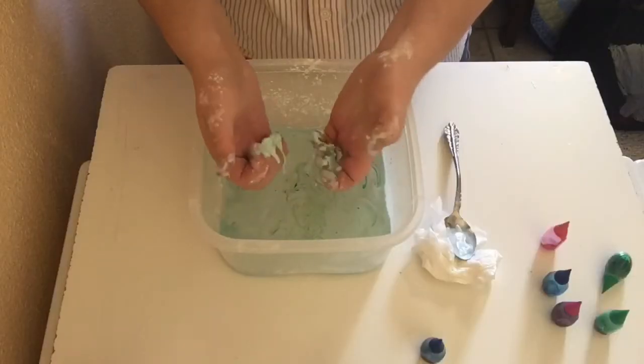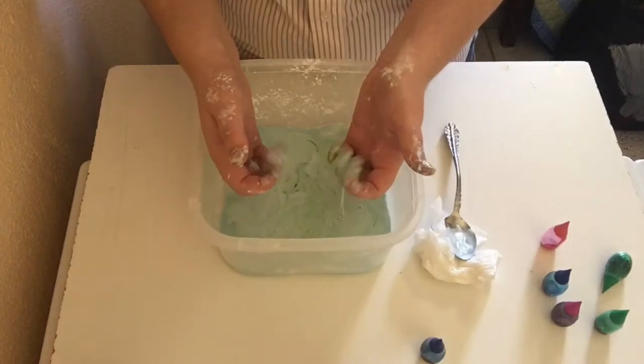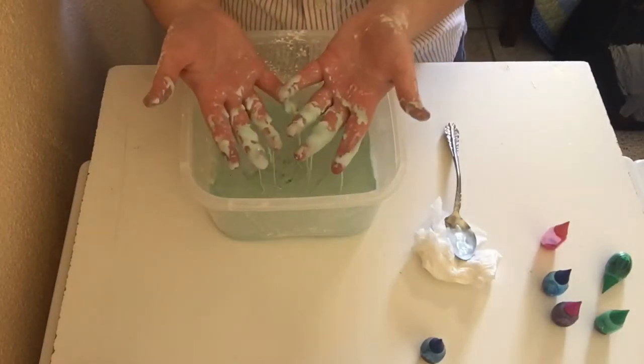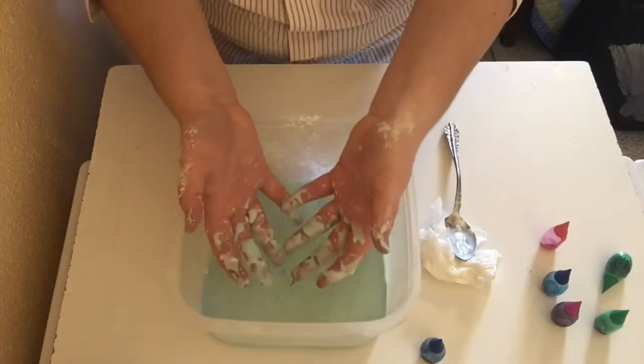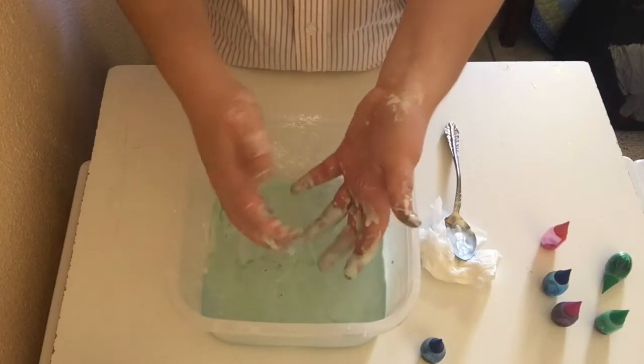See, if you move it it's hard, and then you let go and it goes flat. I feel like I should add water. Gotta let my hands get ungrossified.